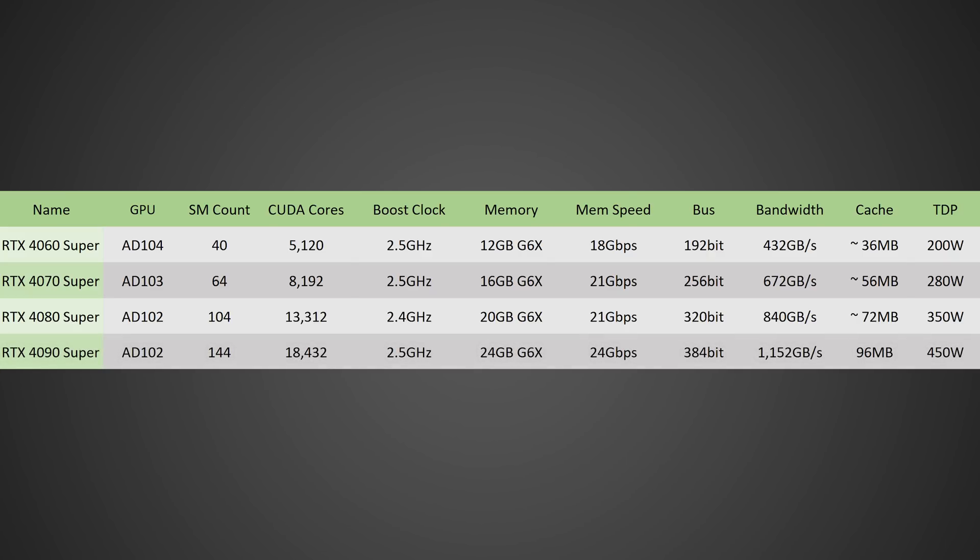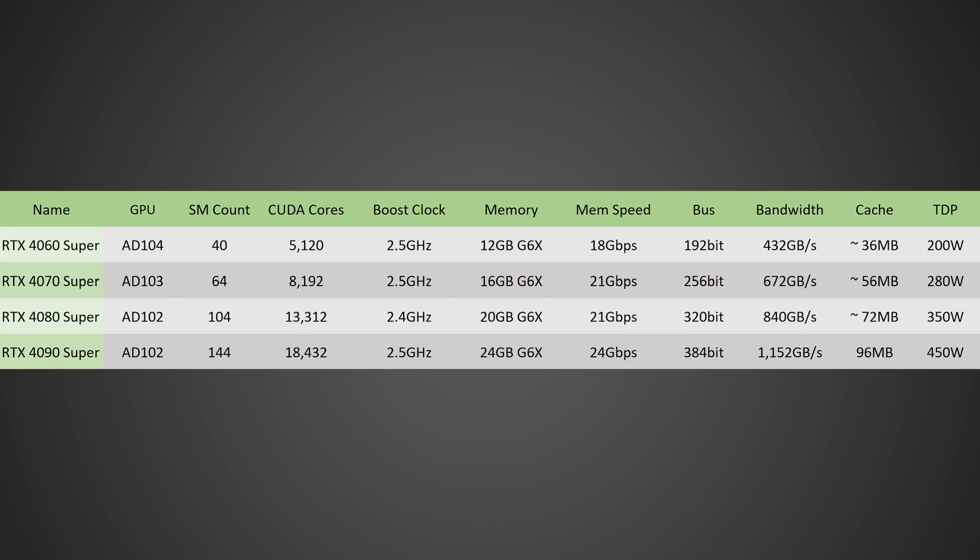And finally, the best of the best — the RTX 4090 Super. This will be the full AD102 die: 144 SMs, 18,432 CUDA cores, around 2.5 GHz or possibly even higher clock speed, 24 GB of GDDR6X running at 24 GB/s on a 384-bit bus, giving you 1,152 GB/s of total memory bandwidth. With 96 MB of cache, this thing is going to be an absolute monster, coming in at around 450 watts — although they could potentially push that TDP even higher. But what does this mean in terms of performance?